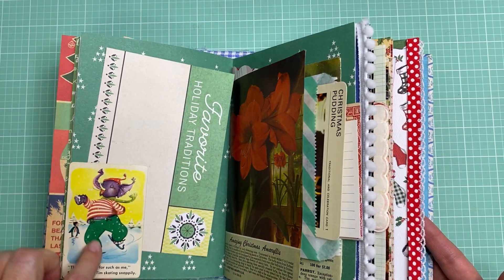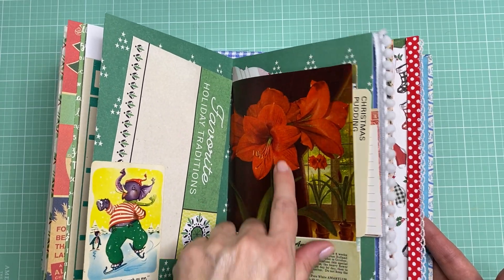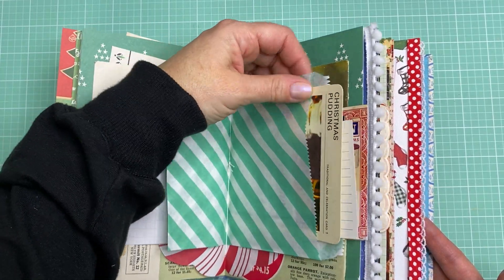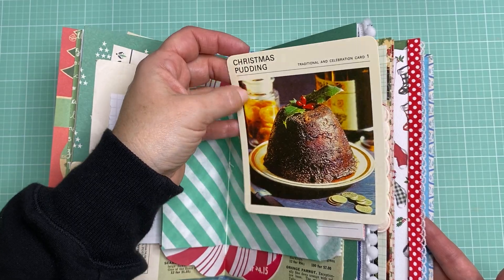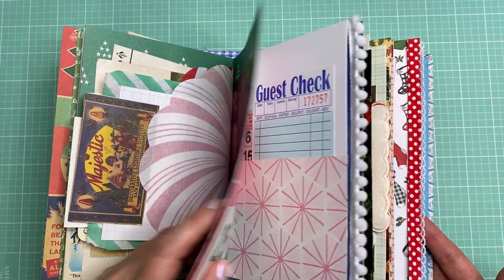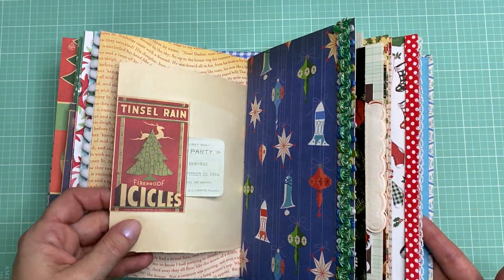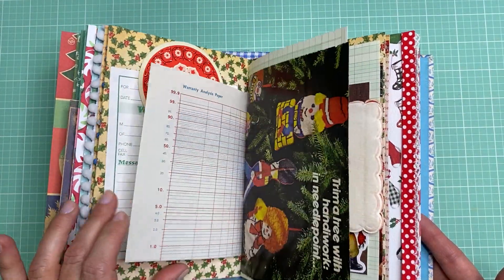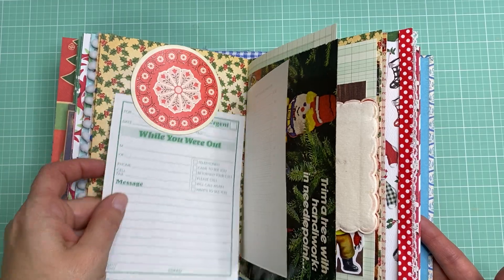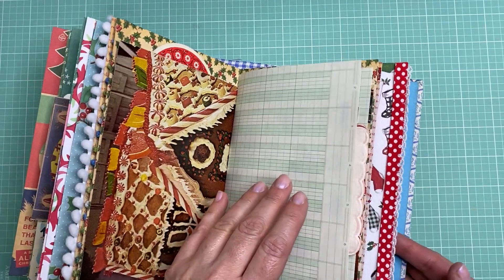A little tuck spot here. This is a vintage playing card and then just a plant catalog — this is an amaryllis, so usually you can give these at Christmas time. Another little bag with some things tucked in here — you've got the Christmas pudding. Another little pocket. A vintage Christmas card. This is a circle playing card, this is vintage. I just have a little paper tucked in there so you can add some journaling. Gingerbread house — I like that catalog.